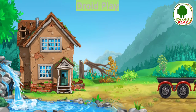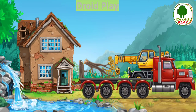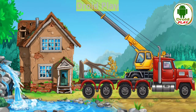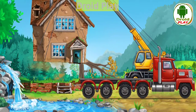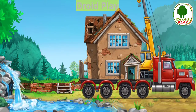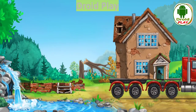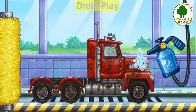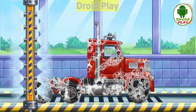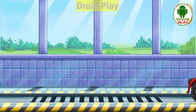Let's take this old house away. Let's wash. Truck. Let's wash. Truck. We did it.